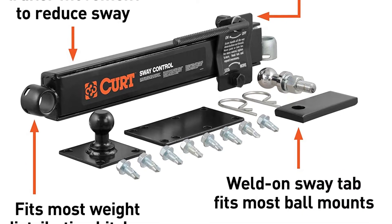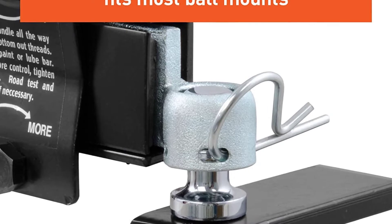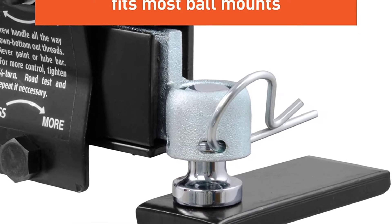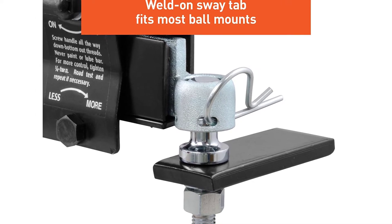The best thing about this kit is its adjustability. With the help of the hex nut, you can easily control the sway restriction for different sizes, weights, and types of trailers. This allows you to find the best setting each time you change the load or trailer.